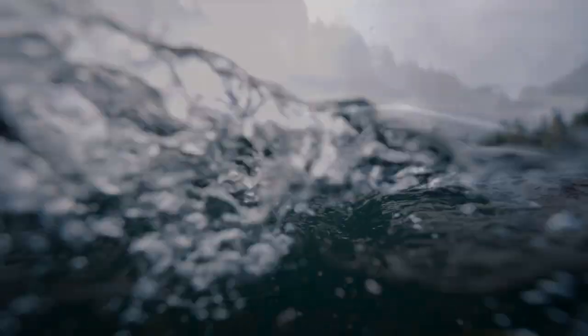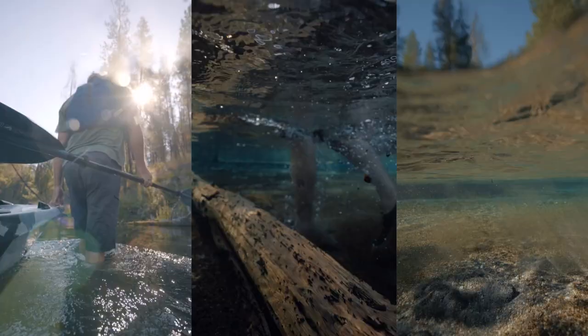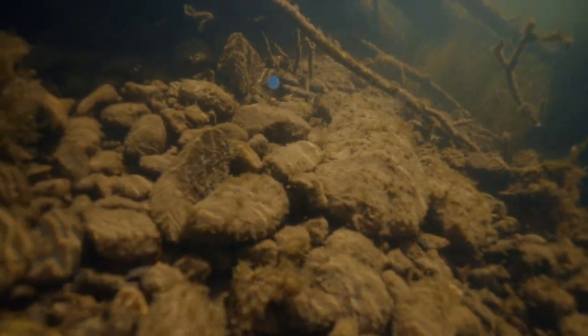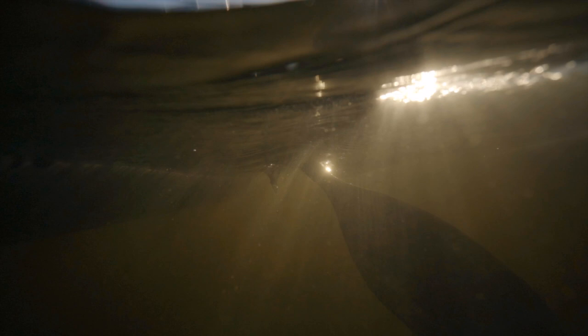Underwater housings can unlock an entirely new realm for photographers and videographers. But can one of the cheapest underwater housings actually help produce professional quality photos and videos?